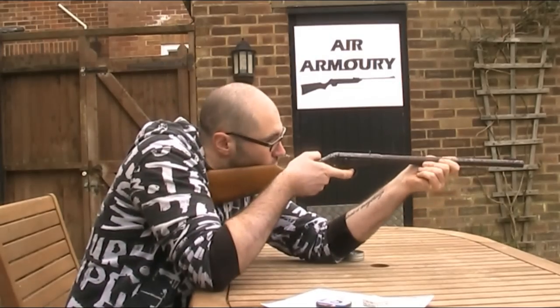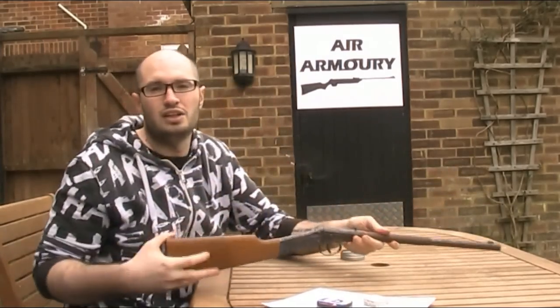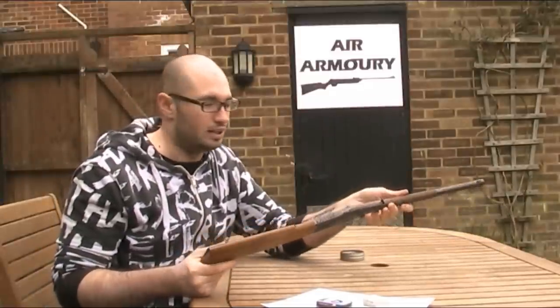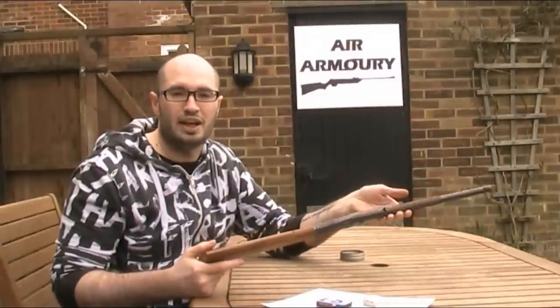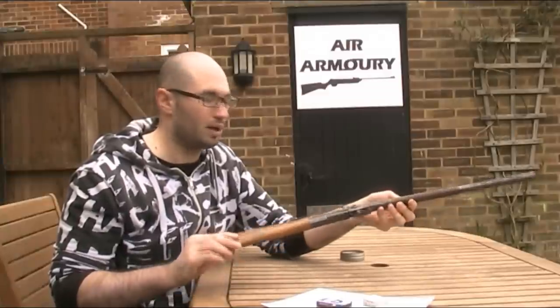It's now loaded and ready to fire. In all honesty, it's a bit of a faff to load and fire, but there's something almost quite fun about it. The amount of time and preparation that goes into each shot — it must be like the air gun equivalent of loading an old muzzle-loading black powder musket or something.